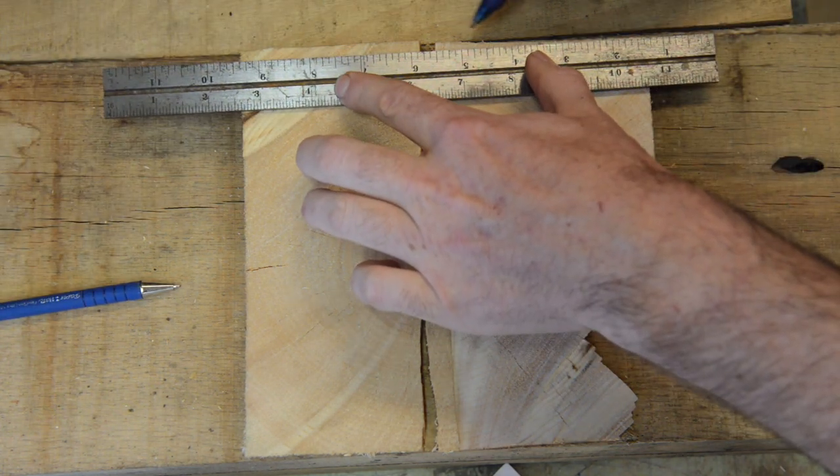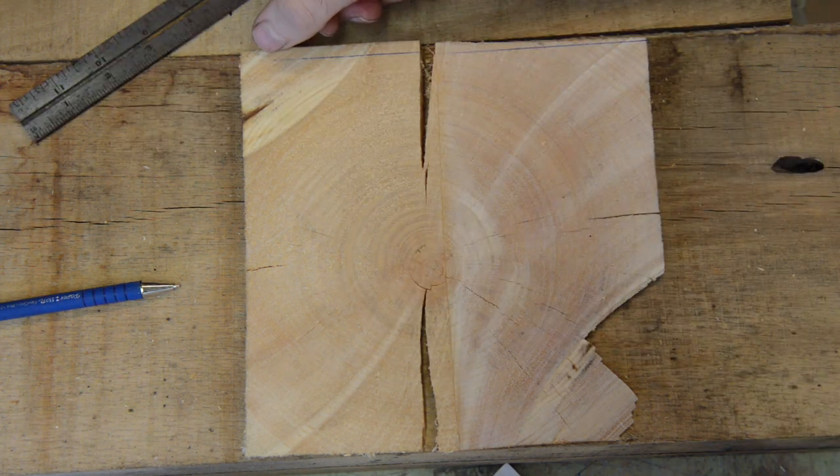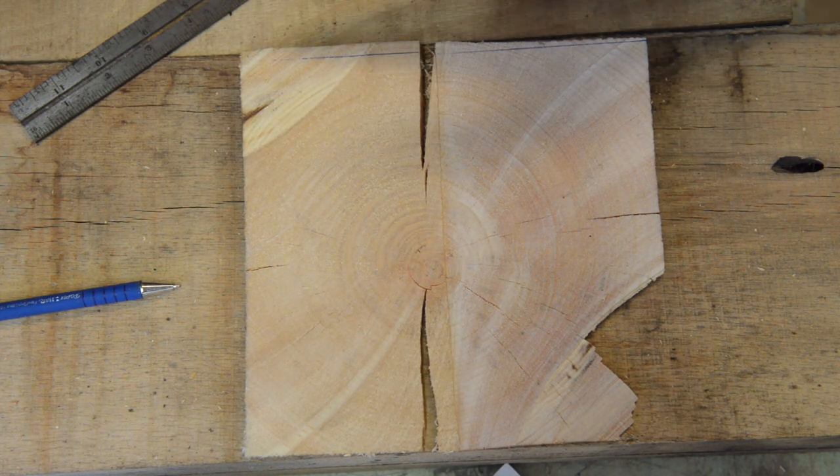Let's say our planer has picked this plane to ride down — the end result is you've removed a lot of material, made the timber out of square, wasted a lot of time, and added wear to your knives.